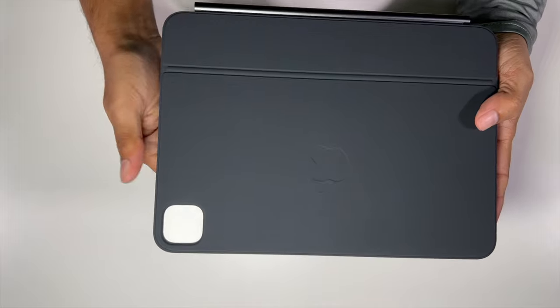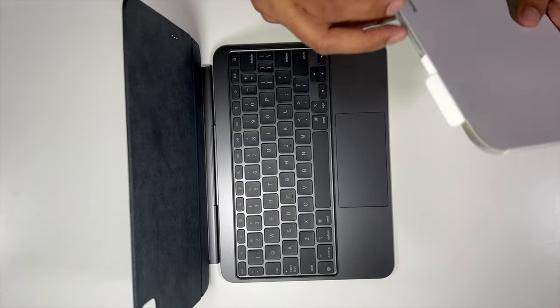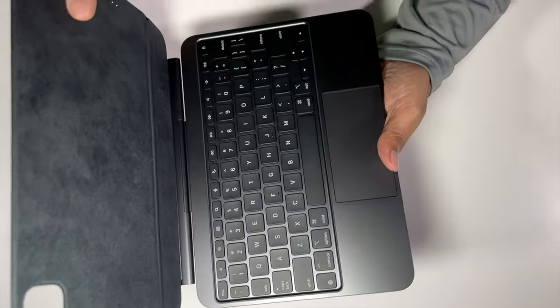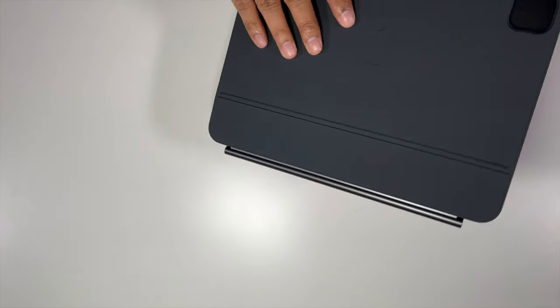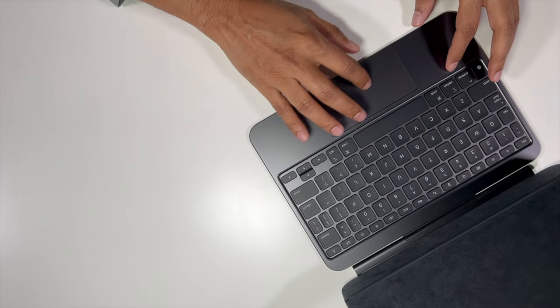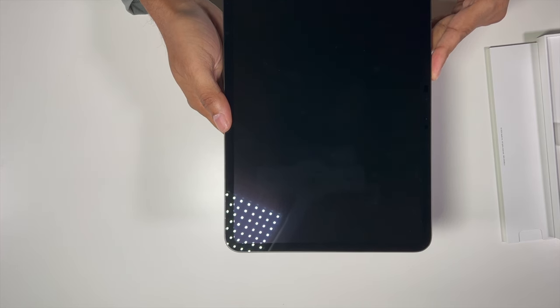That is it — the Magic Keyboard for the 11-inch iPad Pro. We got some documentation inside. The case itself has an aluminum body in Space Gray to match the iPad. It feels soft — the hinges and body are aluminum, the top has a soft rubber-like material. The keyboard feeling is great, and there's a glass surface touchpad just like any MacBook.